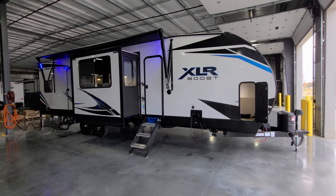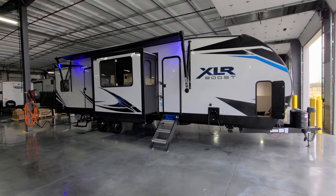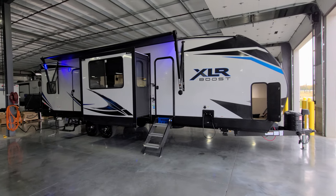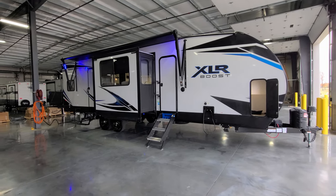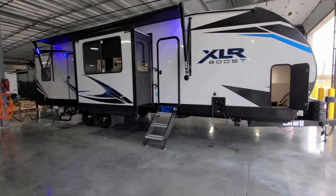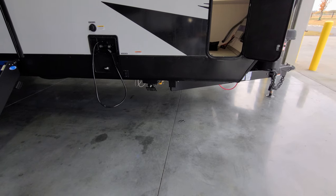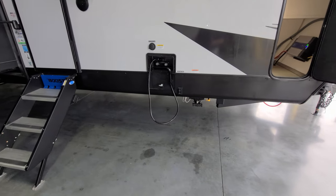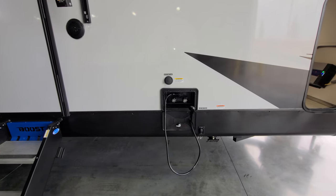We're on the outside of the 2023 XLR Boost 29XLRX, starting on the door side. The exterior is a light gray fiberglass with a lower black accent metal skirting. The power awning has LED light strips built in on each arm, with adjustable tilting arms for water runoff and a manual override on the front arm head in case of electronic failure. Down below is a gas line hookup for a portable grill. This unit was ordered with electric stabilizer jacks with buttons on the front and rear. There's also an outside hot and cold utility shower and a black tank flush to clean out the main bathroom.